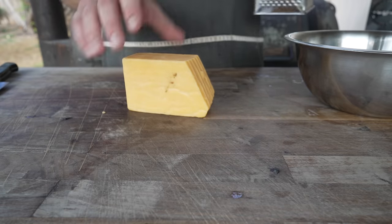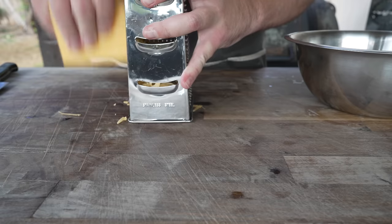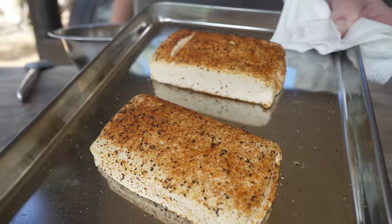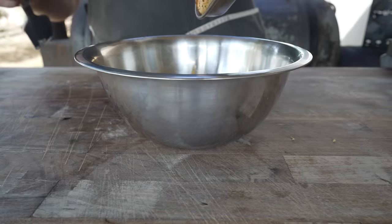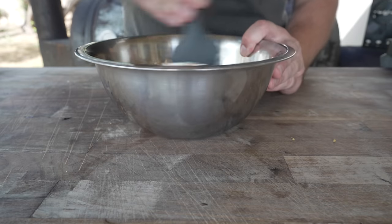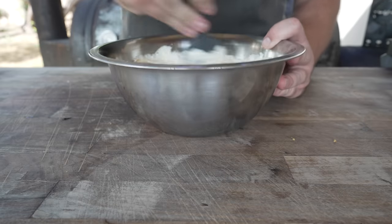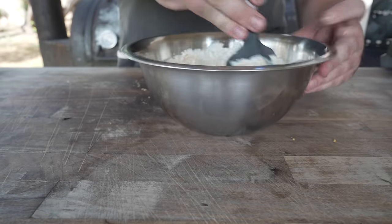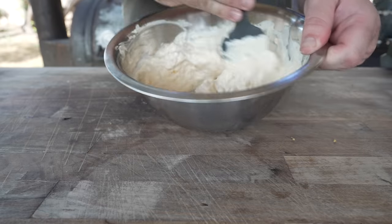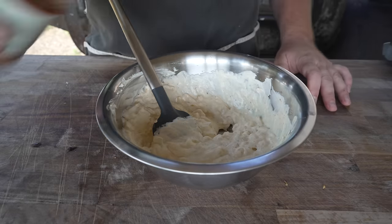Starting by grating some Tillamook sharp cheddar cheese. We've got the pickled jalapeños and now this cheddar going into the filling to really make a jalapeño cheesy pig shot. Just like that, our cream cheese is nice and softened — in we go. I was thinking about putting some other things in here: chopped peppers, garlic, bacon, or sausage. But I think this recipe is pretty ridiculous as it is, so we're keeping it real simple: just some cream cheese, a little bit of smoke, some cheddar cheese, and a little bit more of this rub.